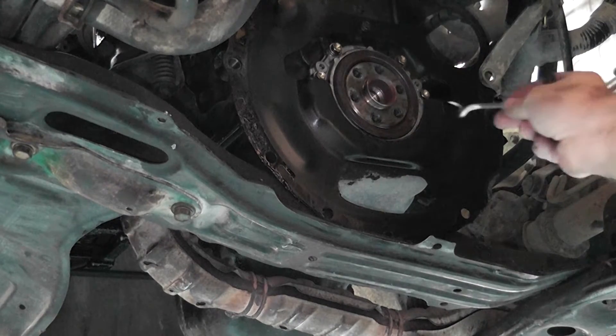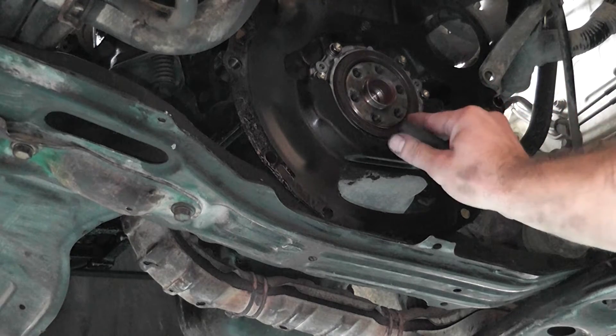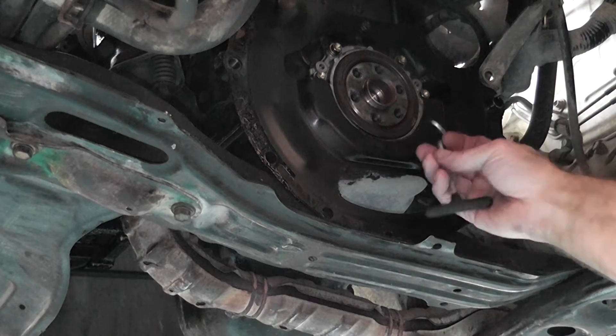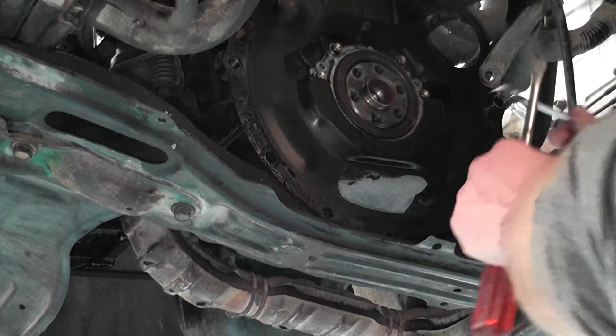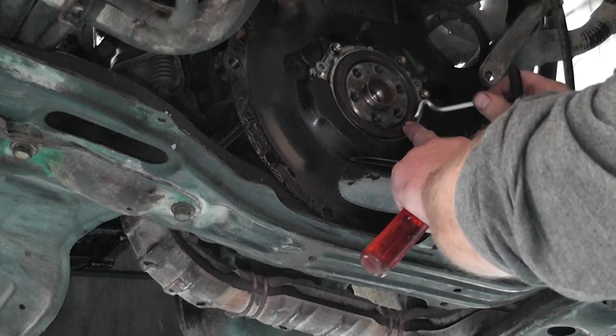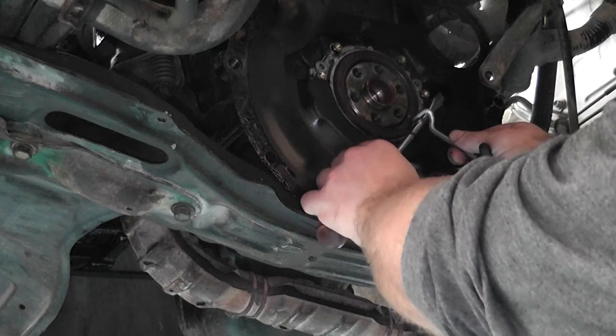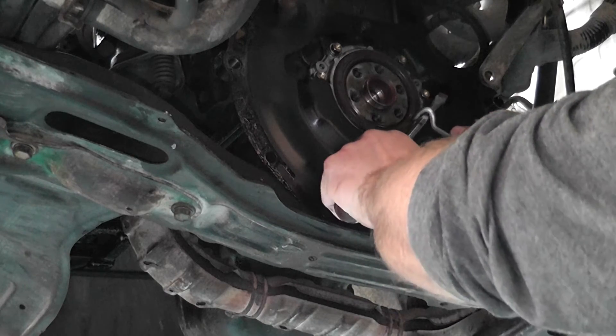So you go in, put your hook in, enter the hole, go up. Now go with the screwdriver under here and you can lever it out.